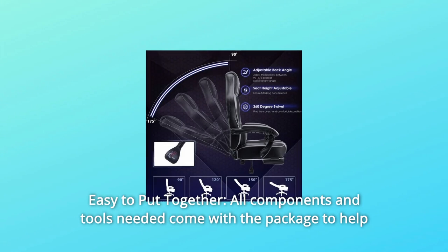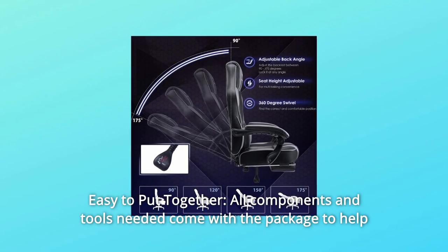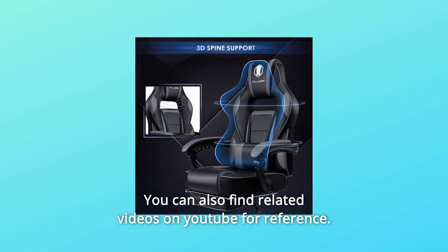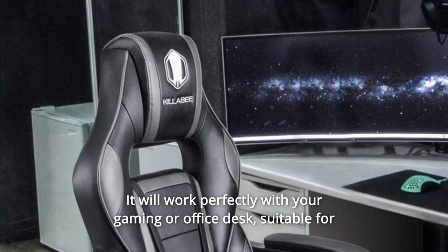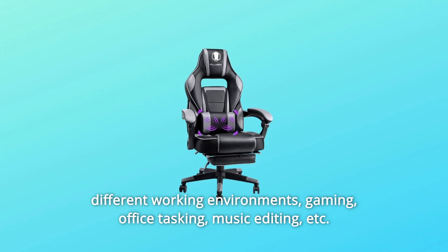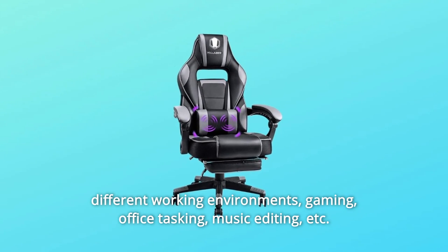Number 3: Easy to Put Together. All components and tools needed come with the package to help you easily assemble this gaming chair. You can also find related videos on YouTube for reference. It will work perfectly with your gaming or office desk, and is suitable for different working environments — gaming, office tasking, music editing, and more.